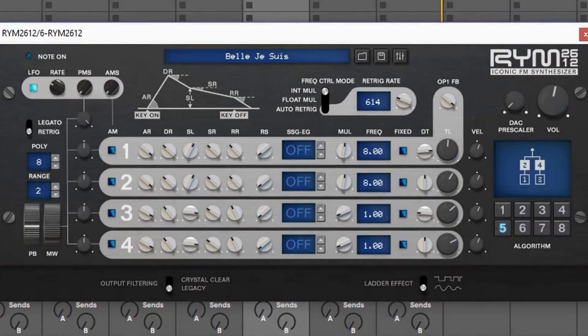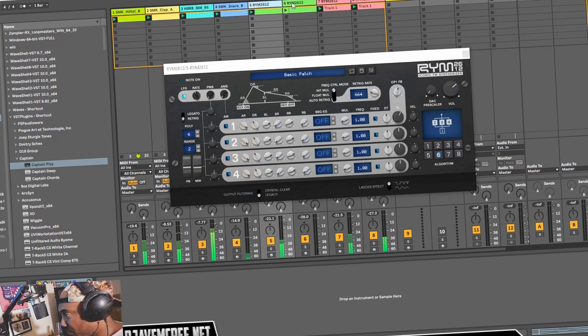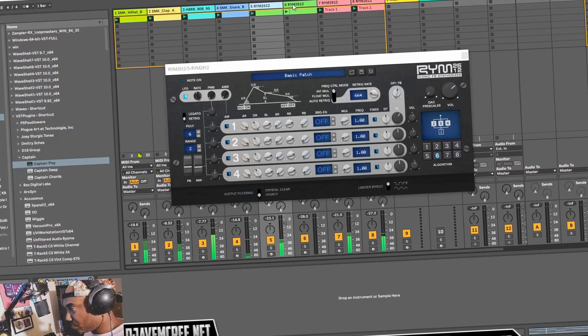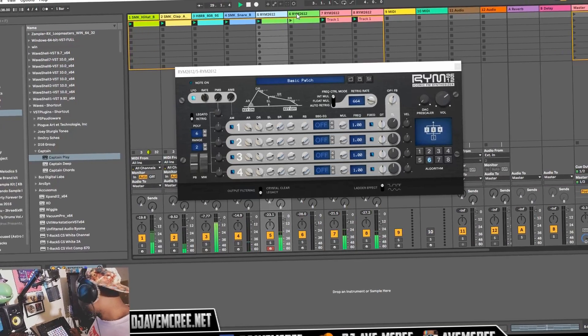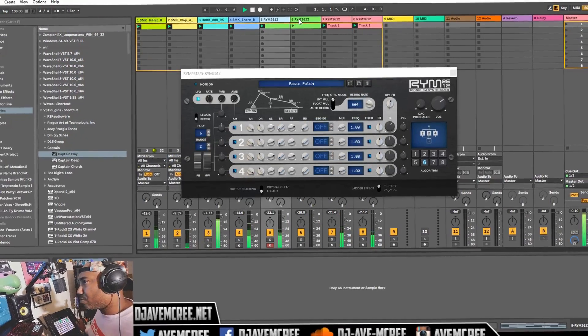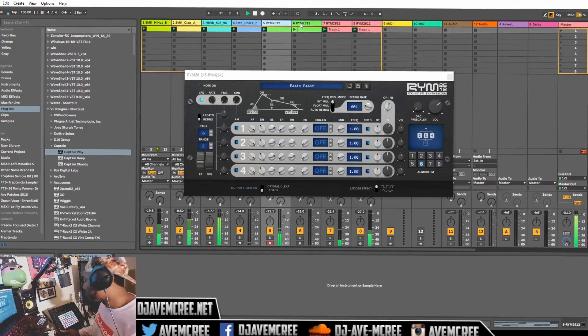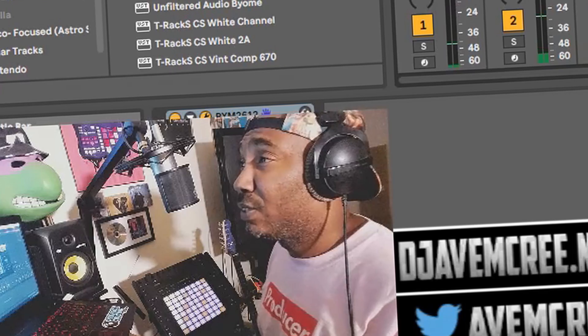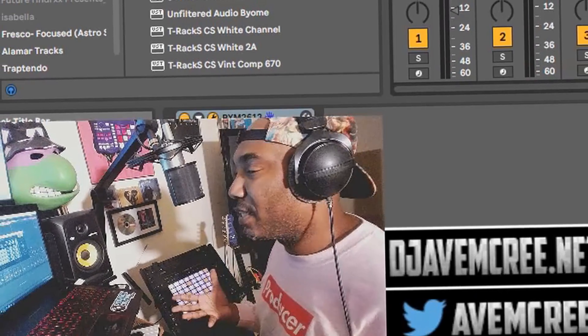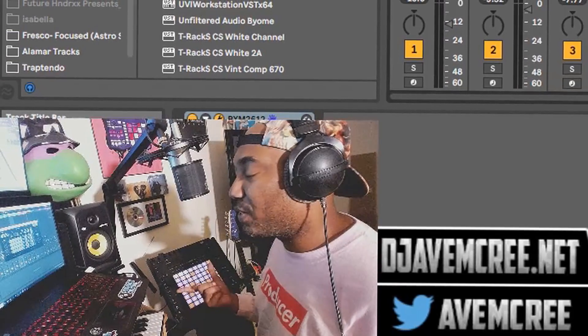We're gonna bring this back end here real quick. So yeah, I made another track with it of course — let me show you that one.